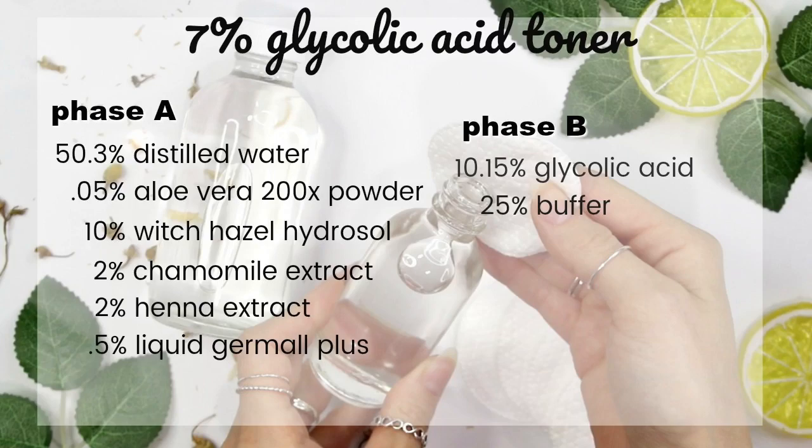If you're new to my channel, you might not know that formulas for cosmetics are written in percents, as you can see on screen, and then you transfer the percents to a recipe. I'm making a 200-gram batch today, so I've transferred this formula to a 200-gram batch recipe. I'll link below to a video showing how to transfer percents to a weight-out recipe. I also have a blog on Patreon with even more detail about this recipe, where you can download and print it out.